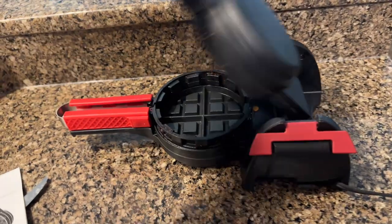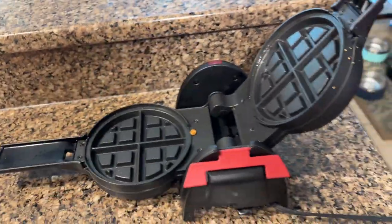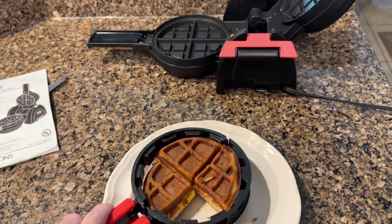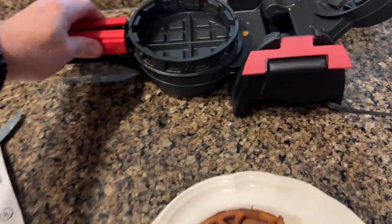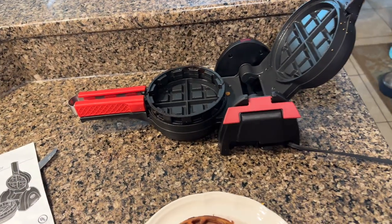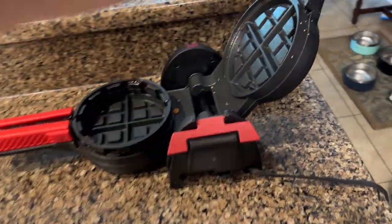These tongs are absolute genius — you can pick the waffle right up and put it on the plate, done. It doesn't stick at all.